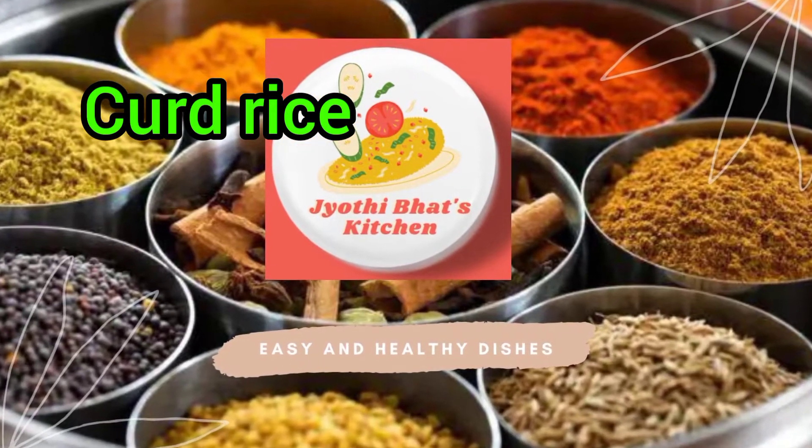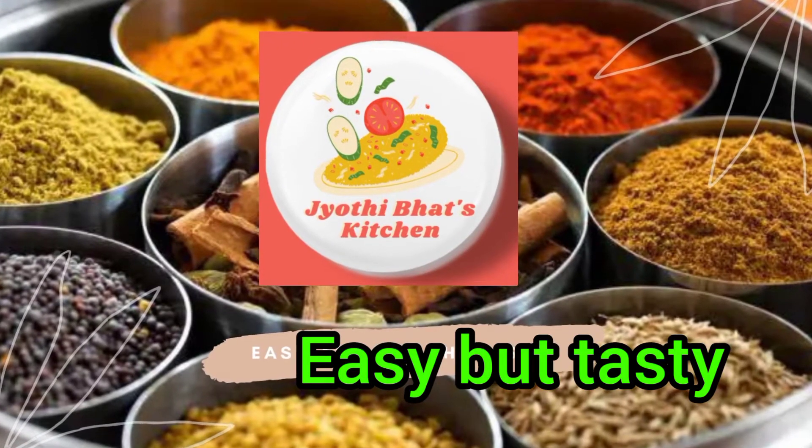Welcome to Jyoti Bhat's Kitchen. Today's recipe is Curd Rice — easy but tasty.